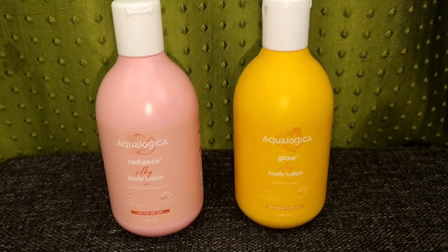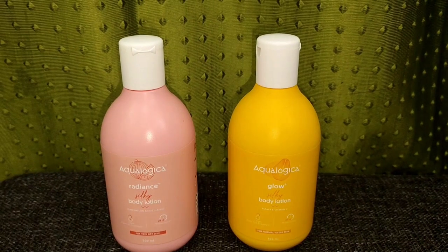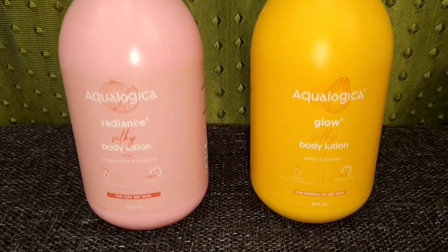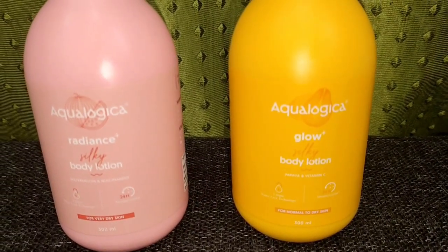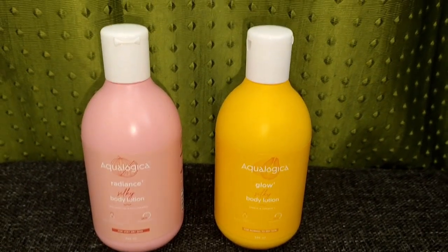We have two bottles for 399 rupees, each 300ml. It has great hydrating moisture and cream. You can buy 600ml total for 399 rupees — great value on the budget front. Follow us on our channel and subscribe. Bye bye.